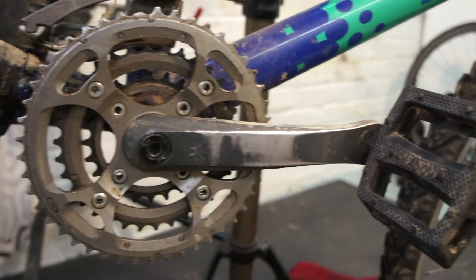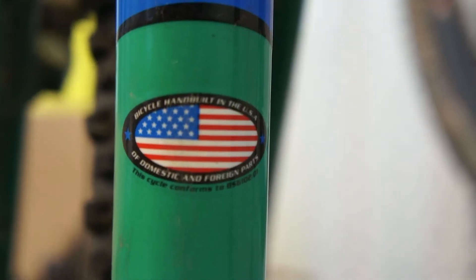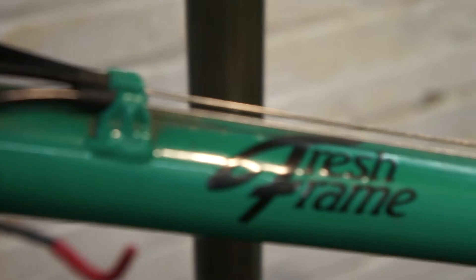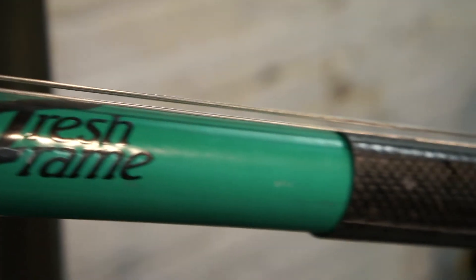I'm going to get to restoring it as soon as I can, but I just wanted to give you guys a first peek at the bike, and then later on we'll have a nice restoration video. As you can see, this bike was hand built in the USA and that makes it even more awesome.